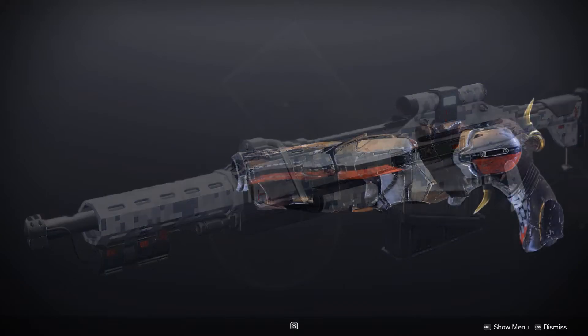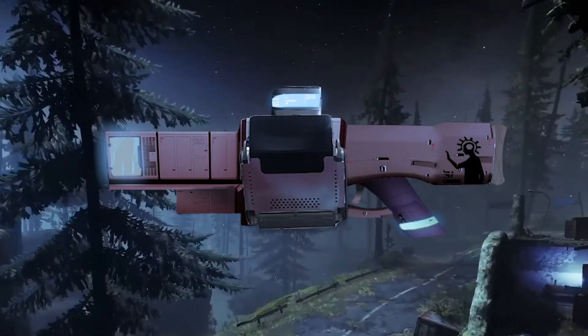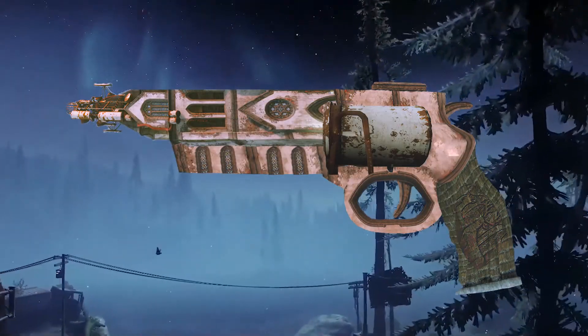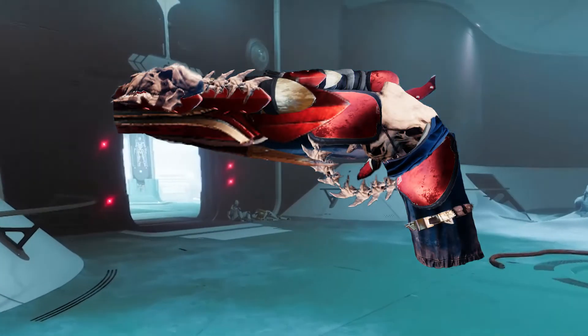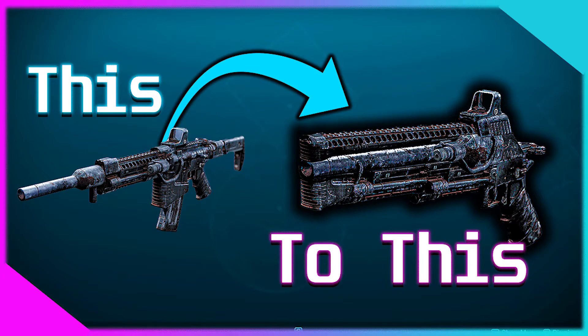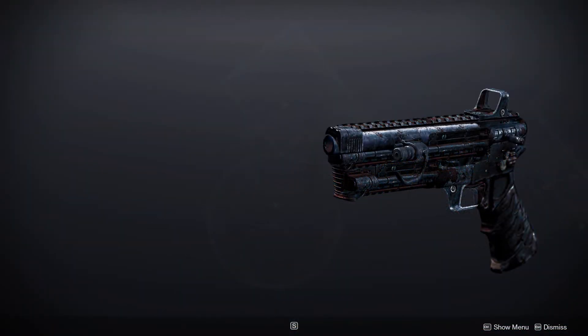And it wouldn't be right if I didn't end on this one — it's Shaxx. If you've watched any of my oldest gunsmithing videos, I used to make guns out of assets around different patrol areas, and at the end I turned an NPC into a hand cannon. First it was Devrim Kay, then I made the legendary Shaw hand cannon, and I pretty much stopped there. It really stopped when I made the Kvastov video — I realized how much better it looks when you make guns out of guns, instead of making them out of barrels and chests.